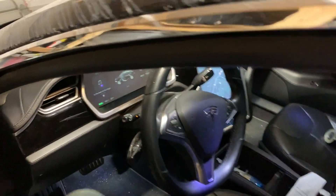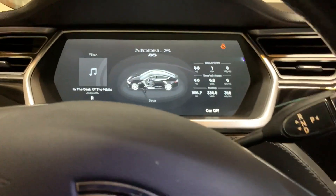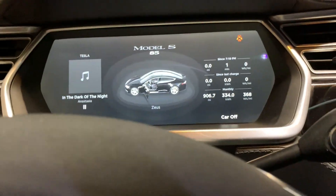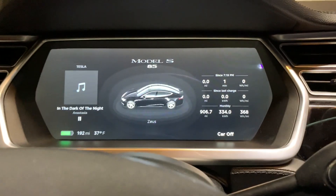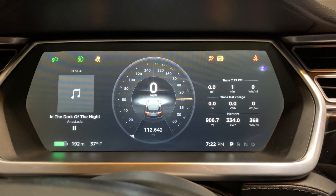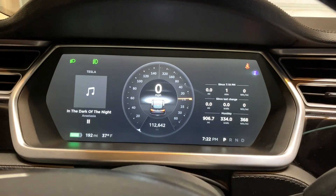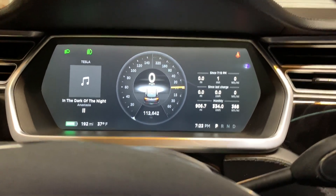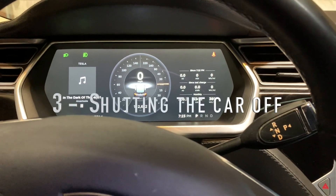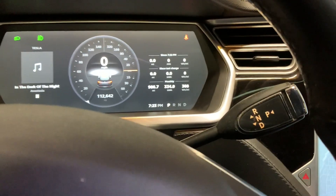Turning the car on: you open the door and the car is basically on completely, except it's just not ready to drive yet. To turn it on to drive, all you do is press the brake, and it sets your preferences for the seat, steering wheel, and everything like that.